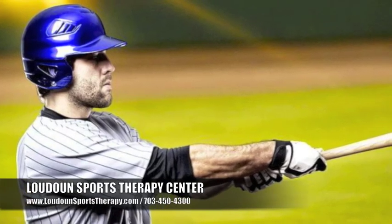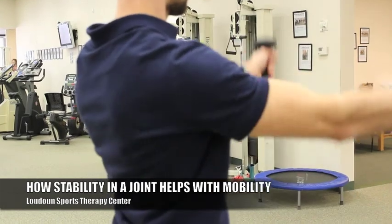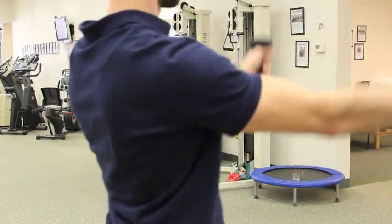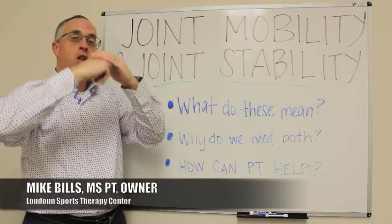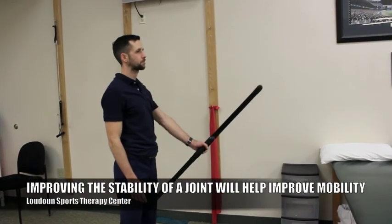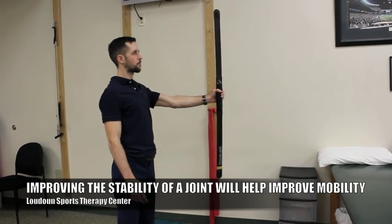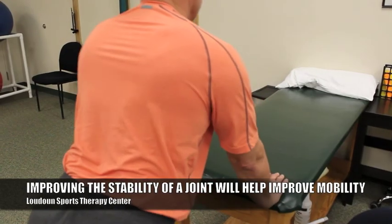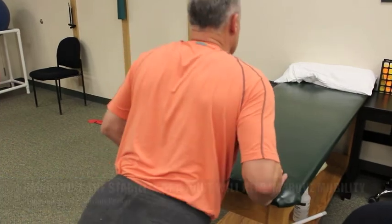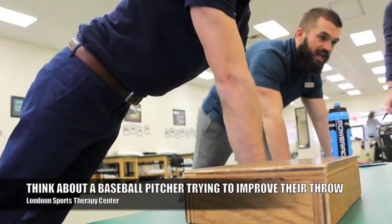A baseball pitcher that wants to throw needs perfect stability in their shoulder in order to be able to throw. We need to first work on figuring out why it's not staying stable, what's causing that to happen. Start to work on that, and in the process of improving the stability, we can start to work on some throwing. As the stability becomes much more improved, then we can start to work on pitching and throwing longer distances and throwing more.